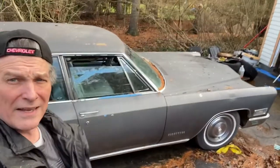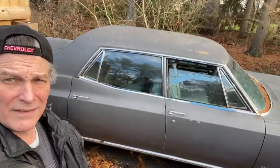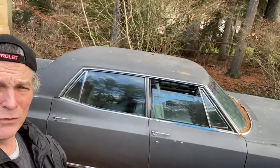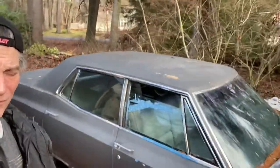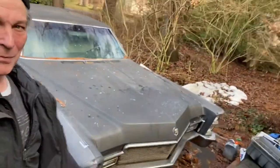There it is — that's Granddaddy's Caddy. It's a Fleetwood, it's a four-door. I think it's still kind of cool, man. This thing is such a great cruiser. I can't wait to put this on the road and take my whole family out someplace in it. It's like riding around on a couple of couches.